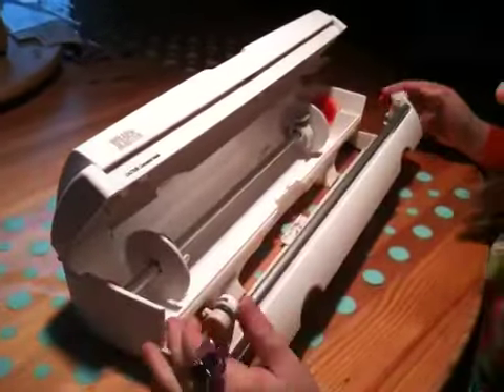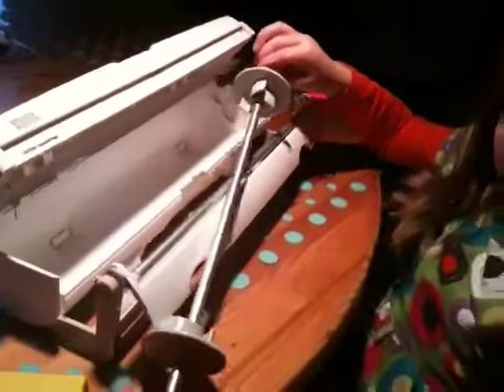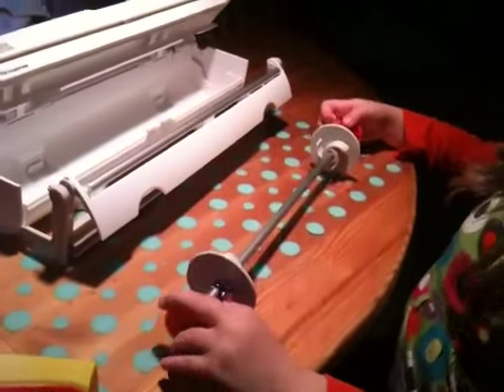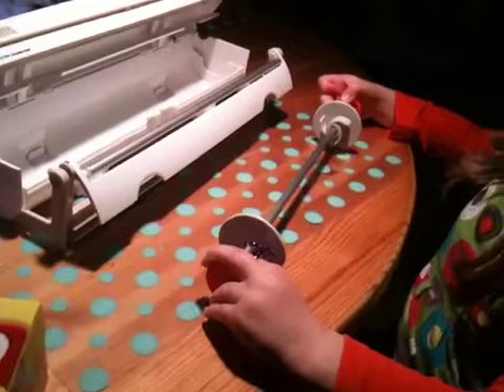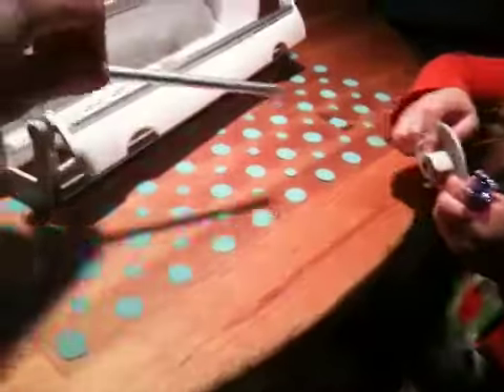You push the buttons and you pull it out, and inside is a rod and then caps, right? What do we do with those? We take off one of them, right? Take off one set. There you go. And then take one of these off, right?